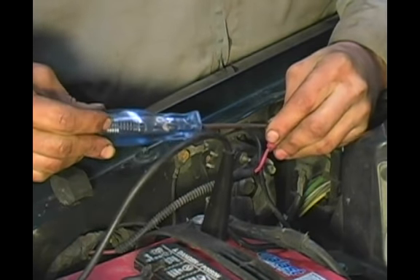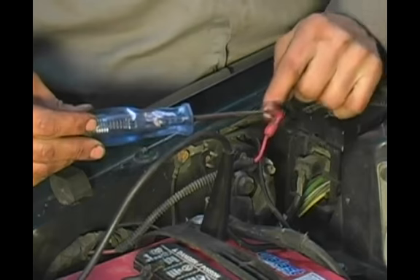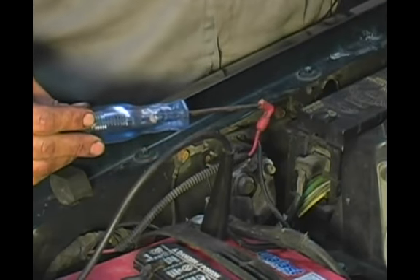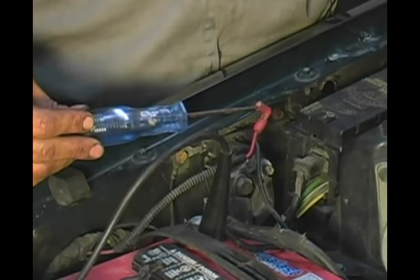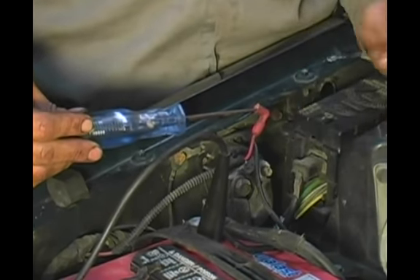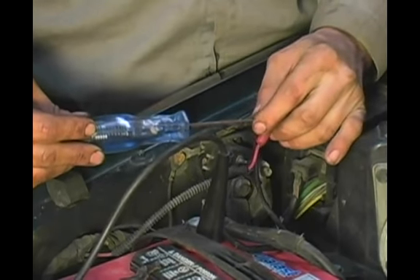What that does is test the circuitry from this wire from the very point of the solenoid all the way back through the relays and to your ignition switch itself. That is the functionality of a starter solenoid and the proper way to diagnose the command wire.